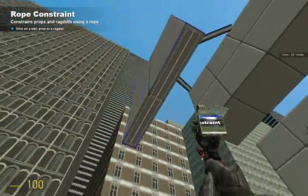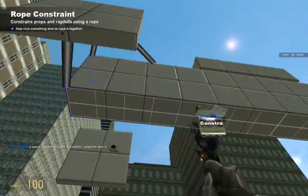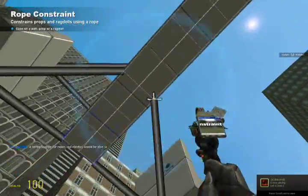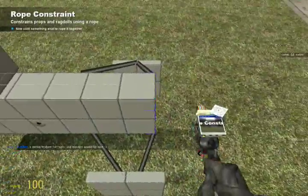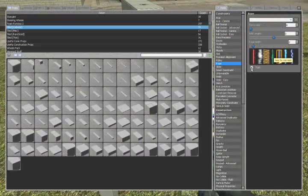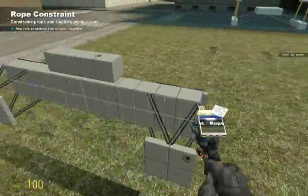This is called a double wishbone independent suspension — you can do it with one A-arm, but there are a lot of advanced ball sockets needed to keep them in line and it's a rather rough ride. This is proving to be one of the most stable and smooth rides we've got.